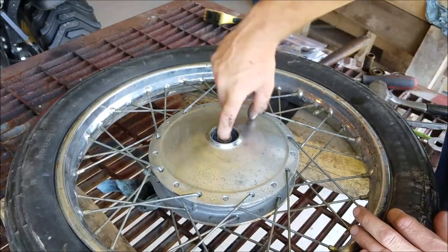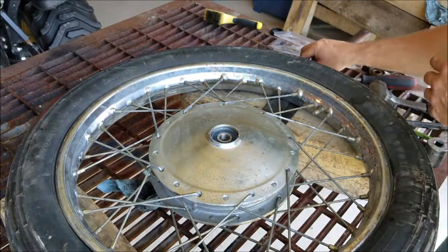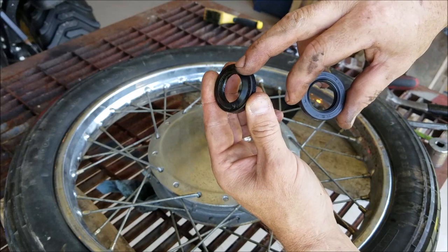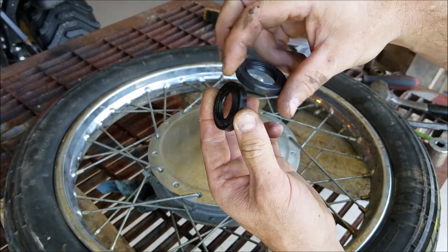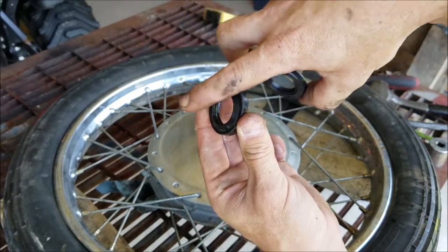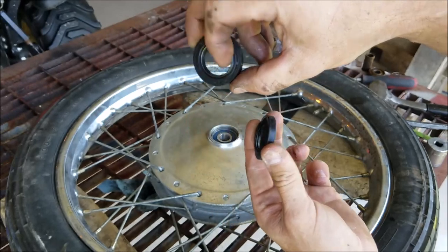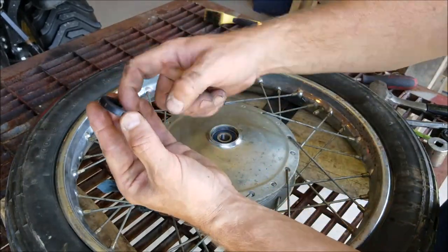You can hear it bottom out — and that's it for this one. Now I'll put the seal on there. I like our original seal better. See how it's convex? This new one's flat. I like the original because it kind of diverts dirt and water away, but this is a new seal so it'll work. A little oil on the inside of the seal here.